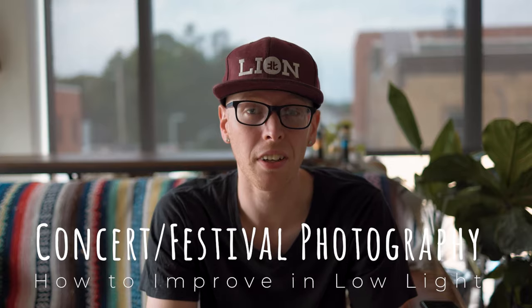I've been putting off this video for like two months now and I haven't posted anything new in a while besides the festival stuff. So anyways, we're going to talk about how to get into low-light DJ and concert photography.